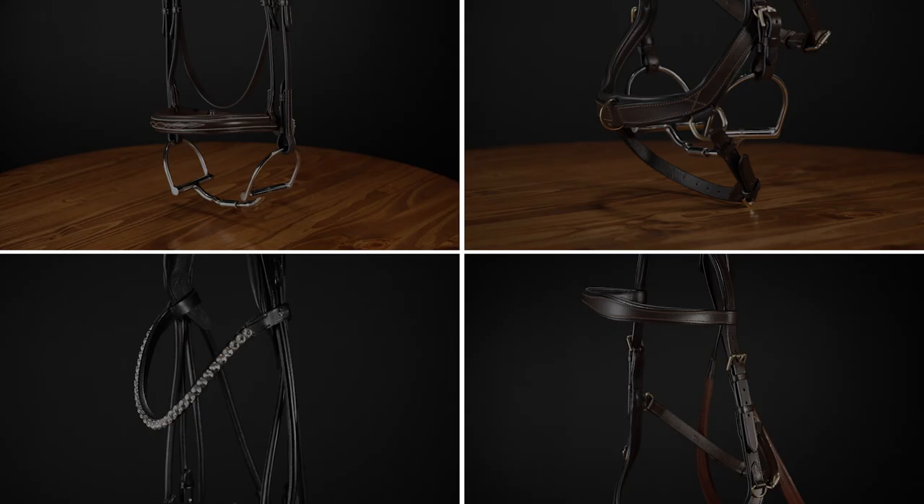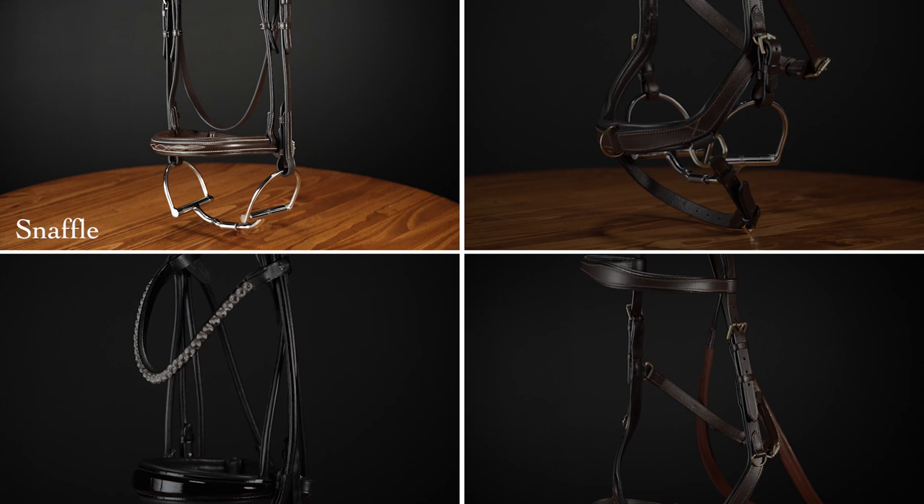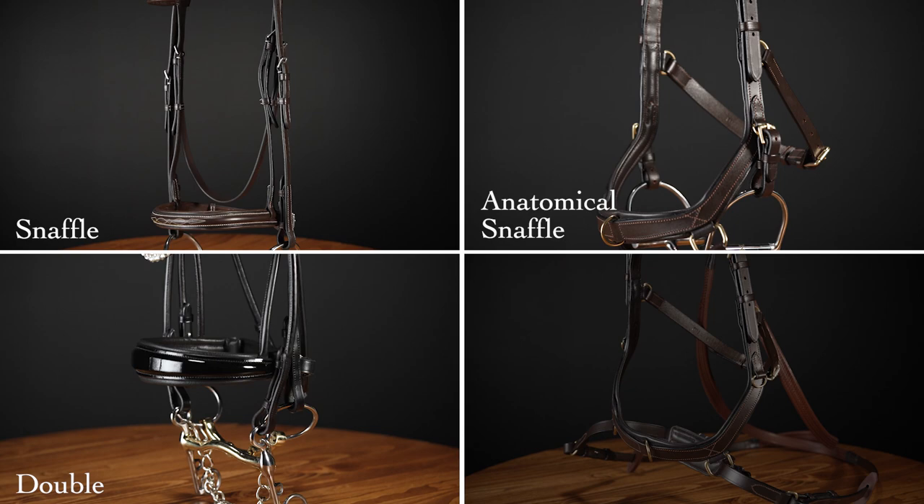Hi, I'm Madison from Riding Warehouse and today we're going to discuss the different types of bridles, nose bands, and the horses and disciplines they're best suited for. We're going to begin with our bridle types. There are three to four main types: the snaffle bridle, the anatomical snaffle bridle, the double bridle, and the bitless bridle.